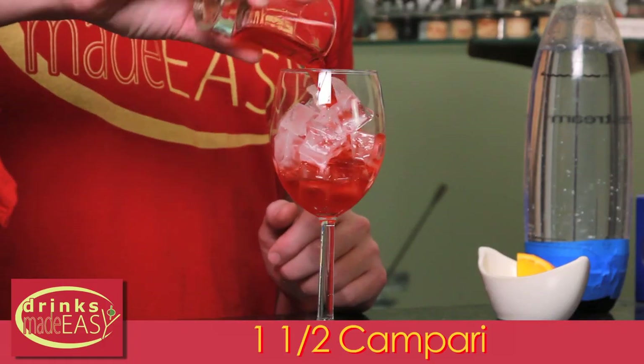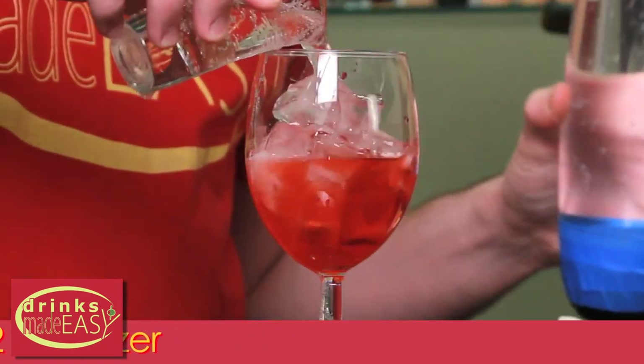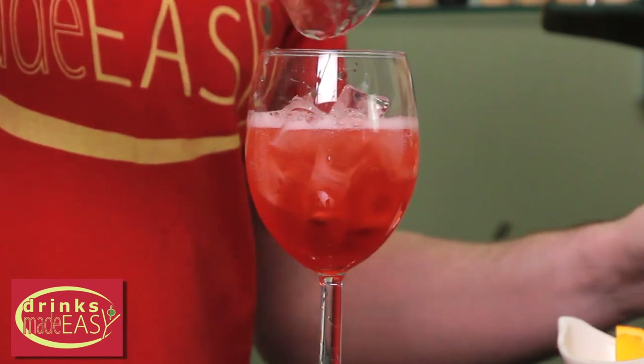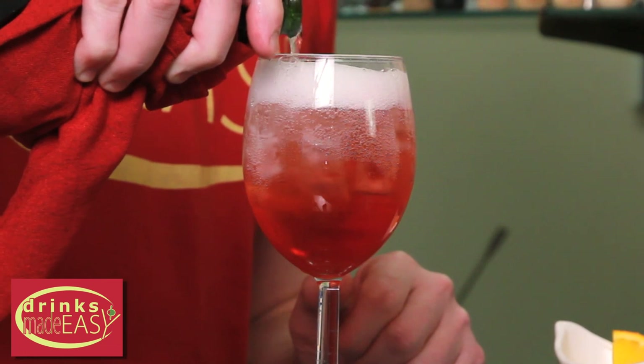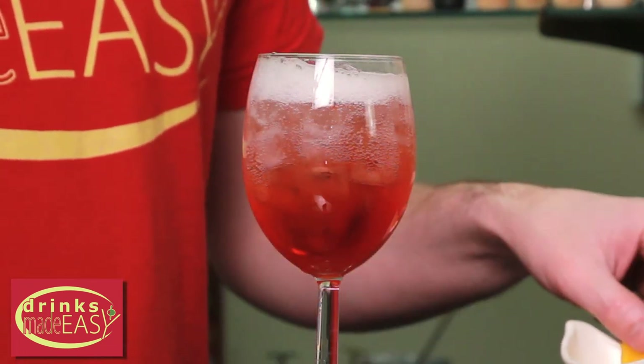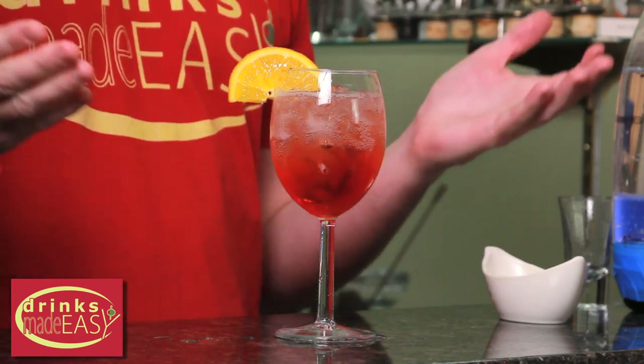The next one's the Venetian. For this we're going to use an ounce and a half of Campari, two ounces of seltzer, and then we're just going to top it with sparkling wine. Garnish with an orange wedge, and easy as that you have the Venetian.